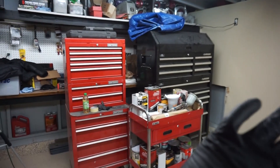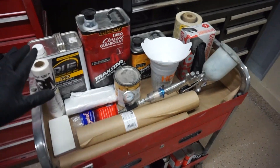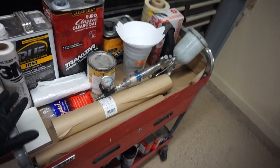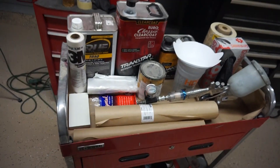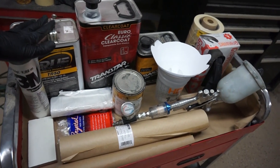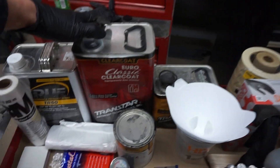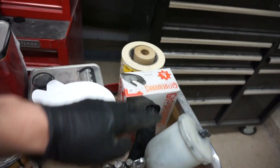I already started moving all my toolboxes from that side over there, and I got my cart ready. I use this cart mainly for my bodywork and paint stuff so you can roll it around, and it's pretty nice and handy.